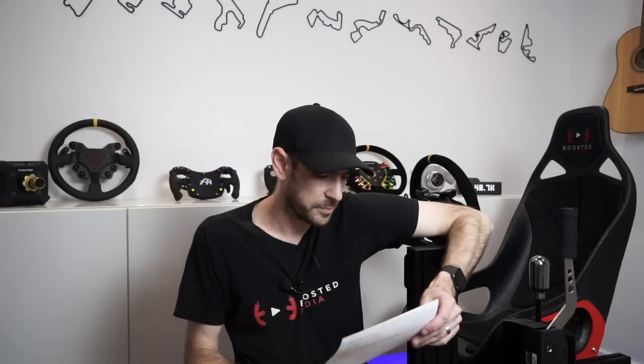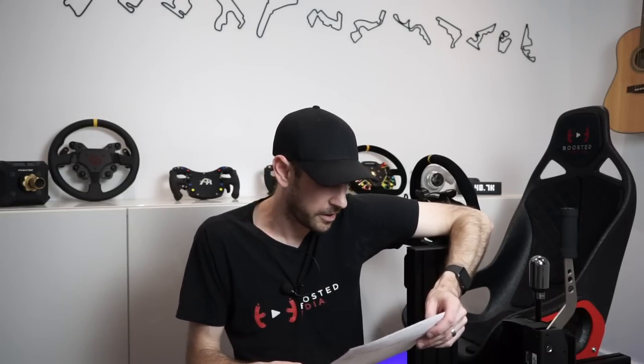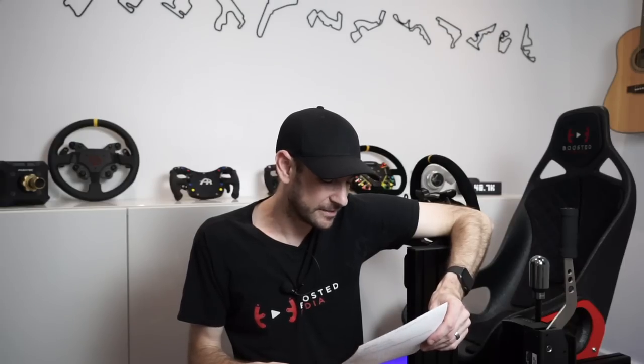I wanted to quickly run you through the list of all the accessories we've got that we're going to be assembling today. We've got the P1X chassis — there are a couple of things on this list that we'll be doing in a separate video around the monitor stand and a couple of the accessories. We've got the triple monitor mount, obviously in a separate video, and the quad monitor add-on as well.